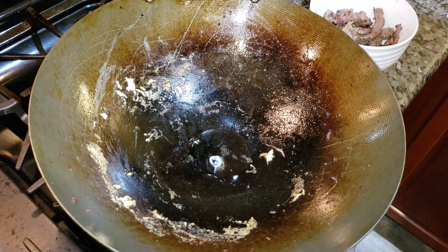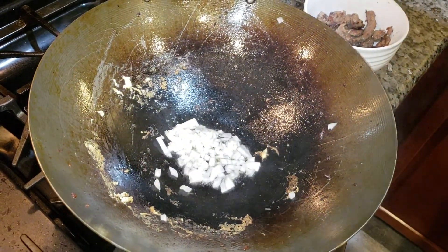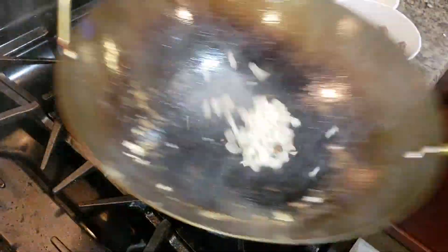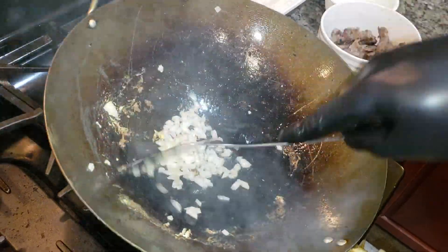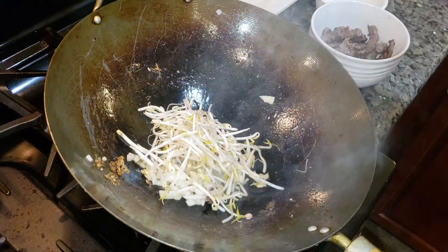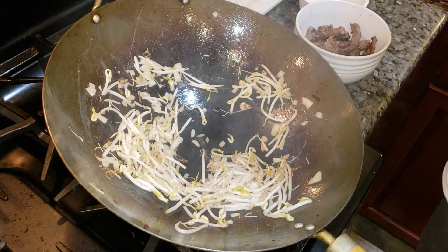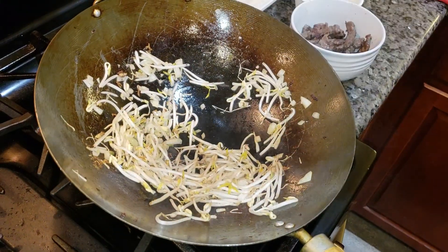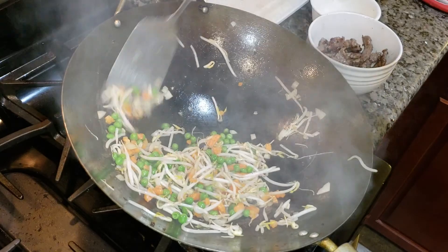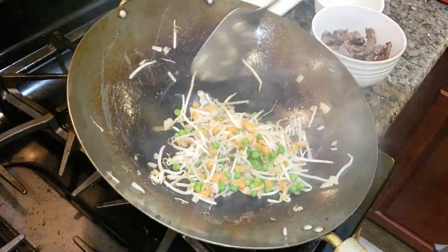A little bit more oil and some of those white onions. Sometimes I do garlic, but I just feel like skipping that right now. Let these onions cook a little bit, just get them a little translucent. Now I'm going to come with some bean sprouts — throw those in there. I'd like a little more. Now I'm going to come with the mixed vegetables. I'm going to tenderize these a little bit, and I'm going to set these on the side.